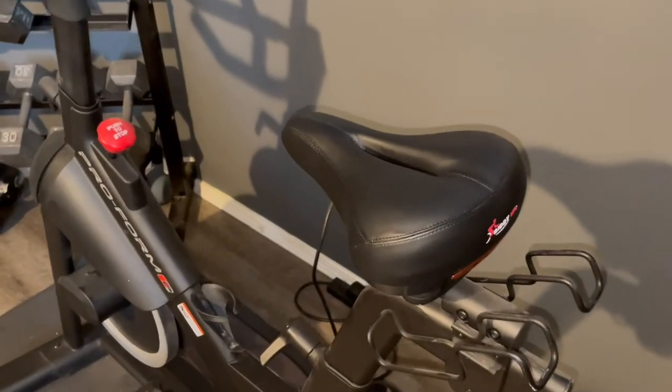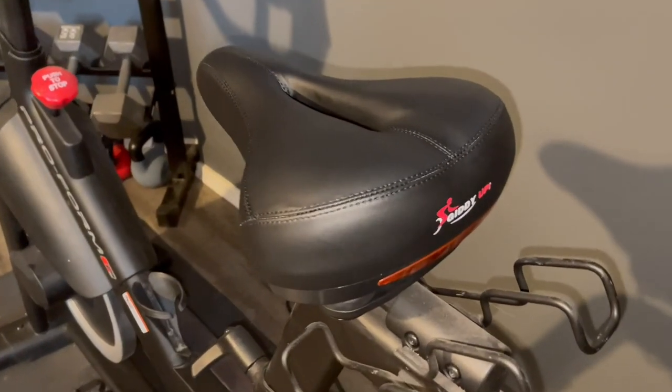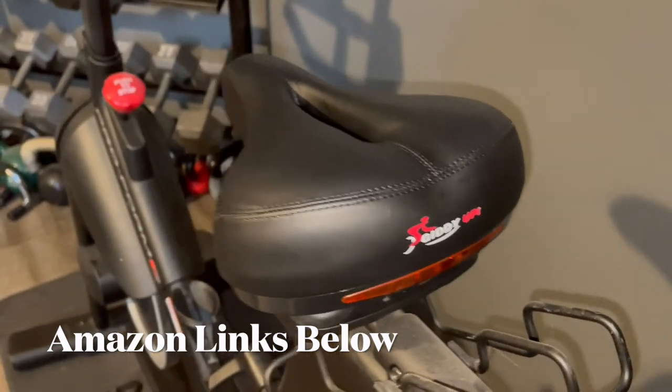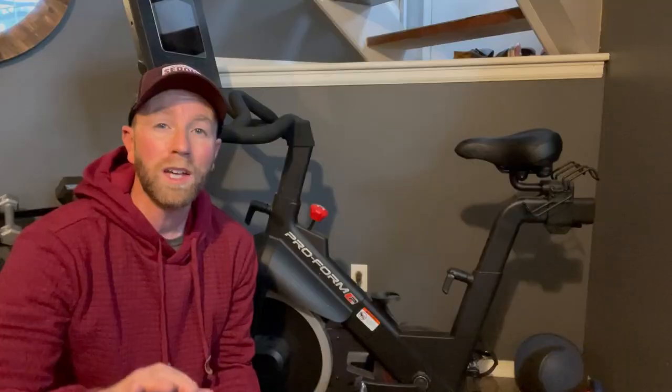I hope this has helped. If it has, please hit that thumbs up button for us. Remember to check our links in the description box below where you can pick up one of these saddles for yourself. Remember to subscribe — we've got a ton more DIY project videos coming out. We'll see you on the next one.